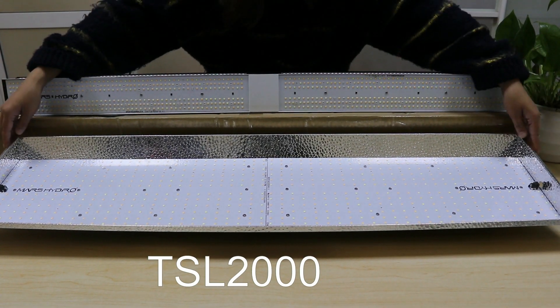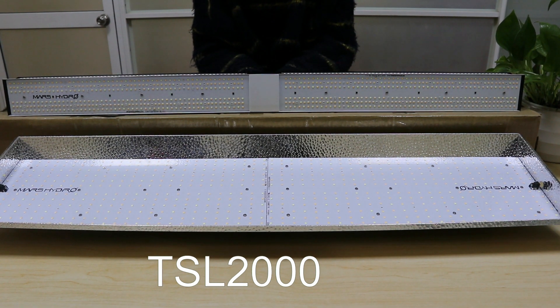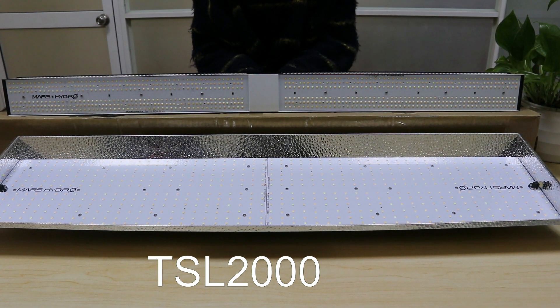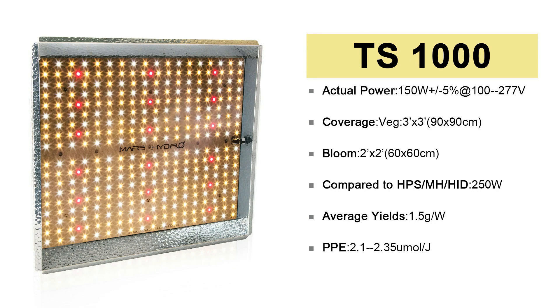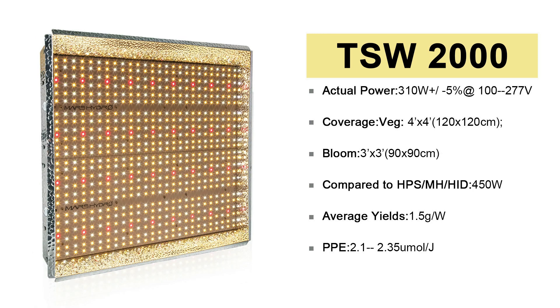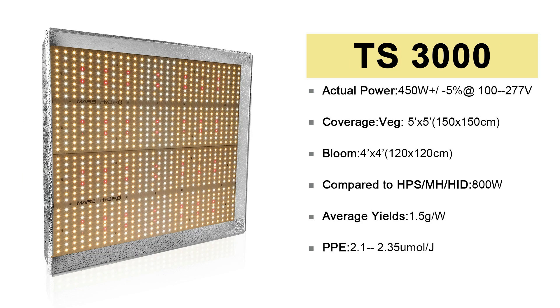This is our TS L2000 — the longer one. Except for this one, the rest of TS are all in square size. This is our smallest one, the TS 300, then TS 1000, TS W2000, TS L2000, and the Monster TS 3000.